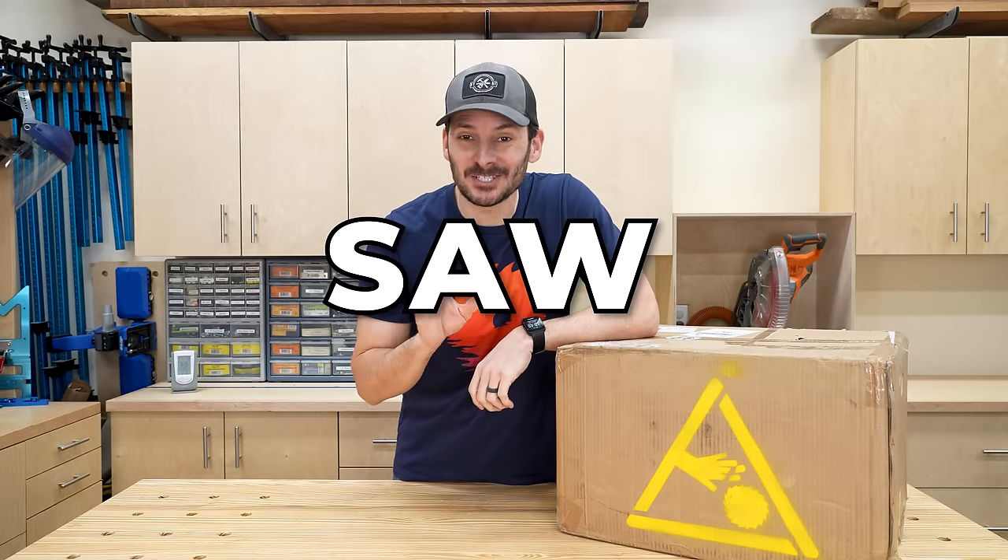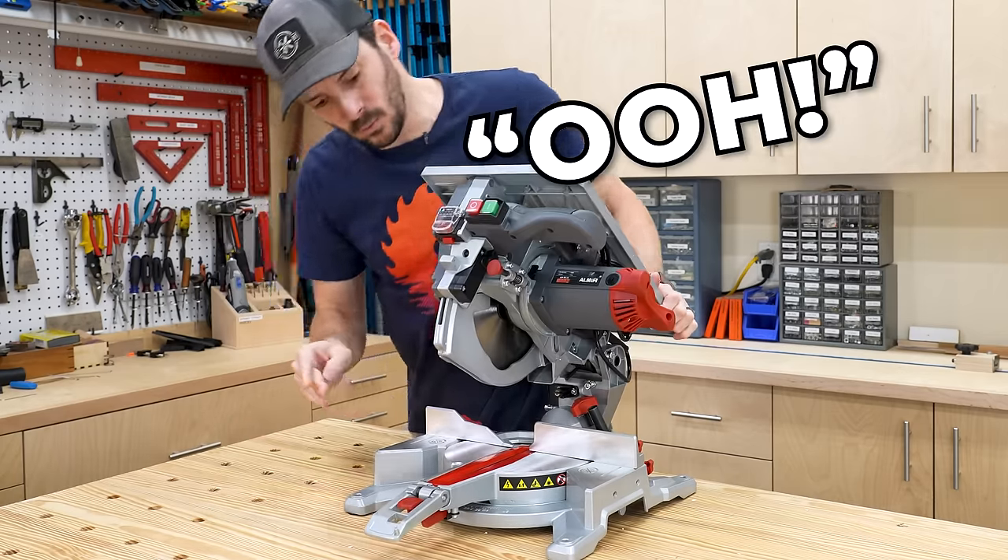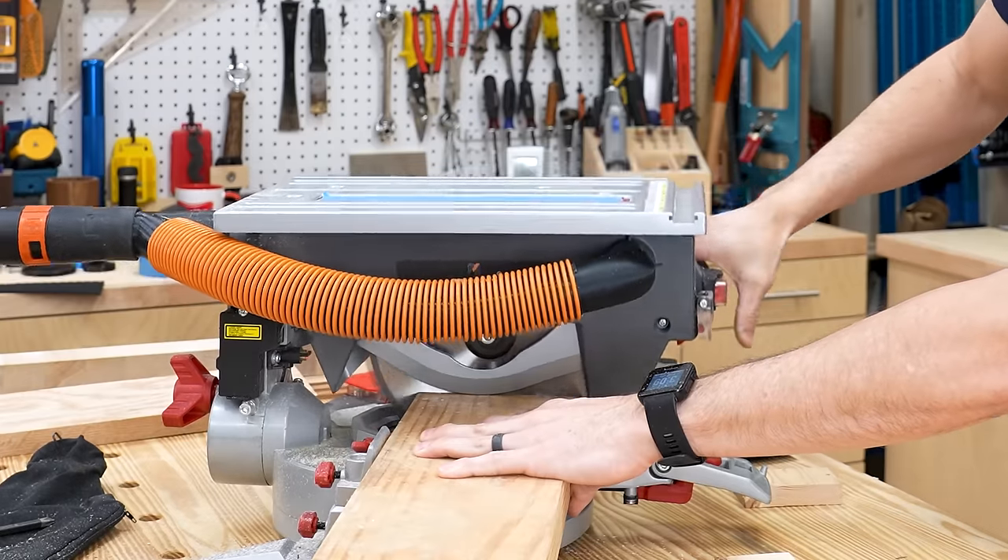I got my hands on one of the craziest looking saws I've ever seen. It just beeped, and it's actually illegal in the U.S. Let's check it out.